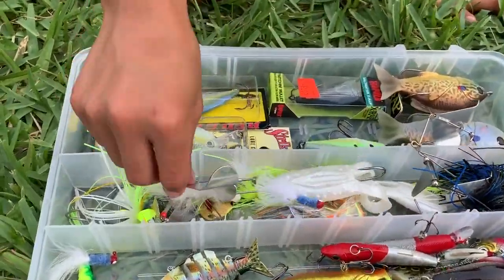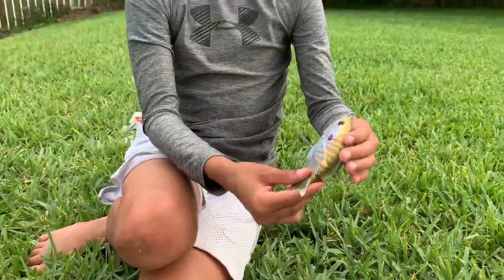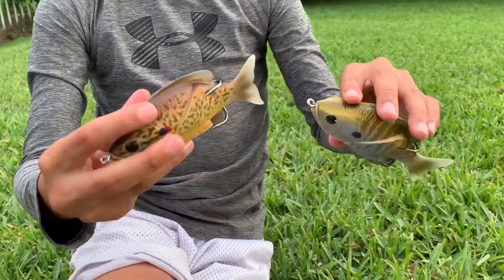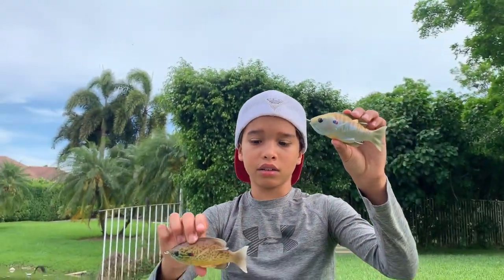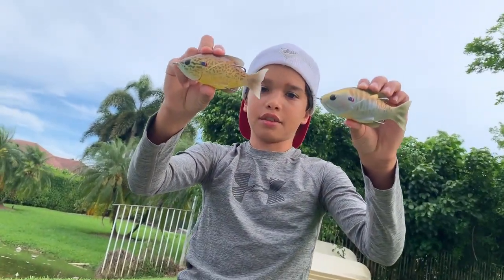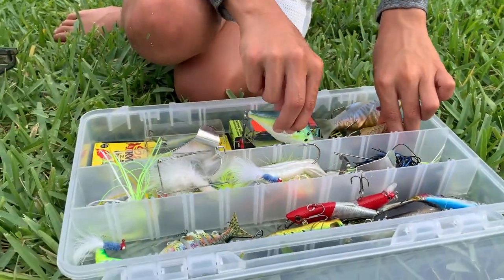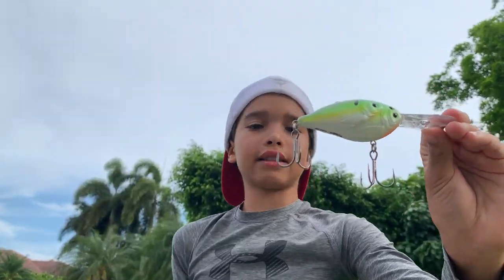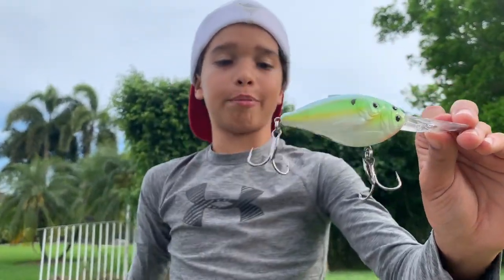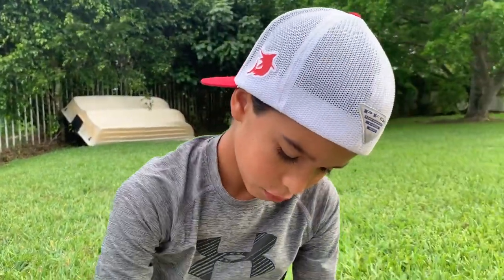So we're done with this row and now we're gonna get into my Live Target baits right here. There are two topwater Live Targets — one in a bluegill pattern and one in a green sunfish pattern. And then this is a Live Target squarebill crankbait. See right there — it's pretending like there's a school of baitfish, so it looks to the fish like there's a bunch of baitfish but it's actually one bait.